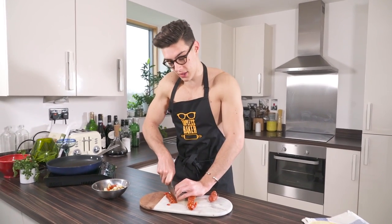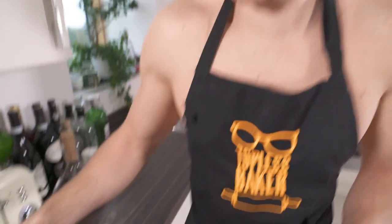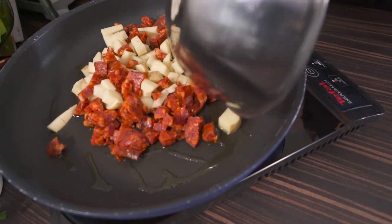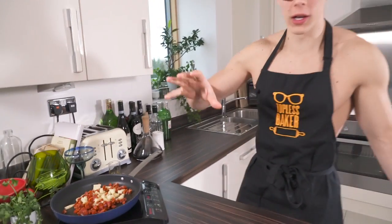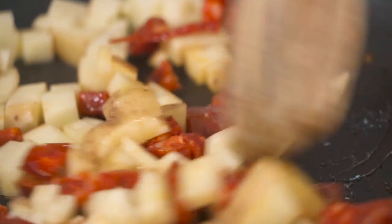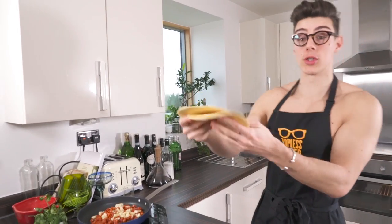I'm going to throw that chorizo into my bowl — you can have as much chorizo as you want. This is one of those recipes where you don't really need a recipe, you're just throwing things together. I've got some olive oil in a pan and I'm going to throw in our chorizo and our potato and cook all of this down. You don't need too much olive oil because the chorizo has a lot of oils already that are going to seep out.